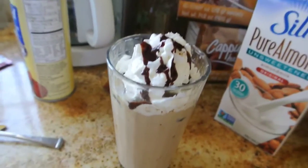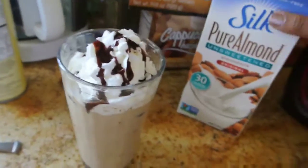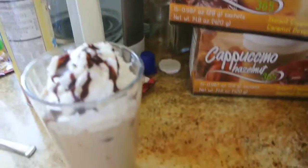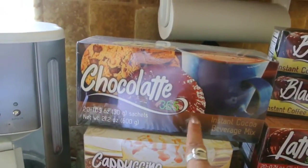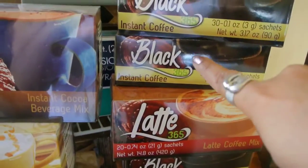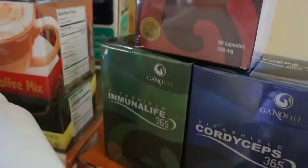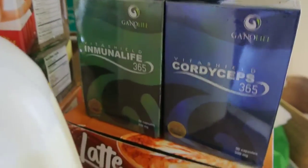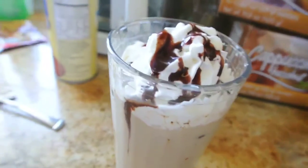And there you go, guys. That is how you make an iced latte. You can use this method on any of the products — the chocolate, the cappuccino caramel, the vanilla, the hazelnut, the latte, even the black coffee. I also always recommend the green coffee capsules along with all the other capsules. If you have any questions, please feel free to comment below or check out the link in the description box below.